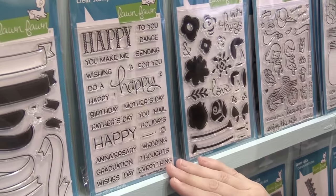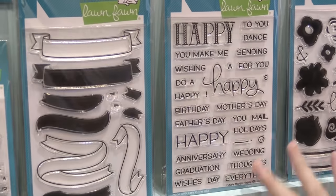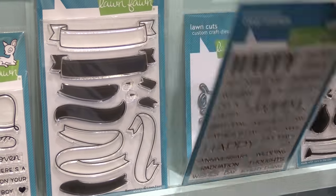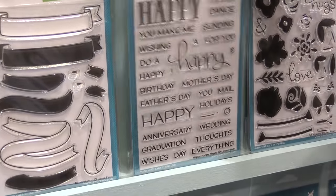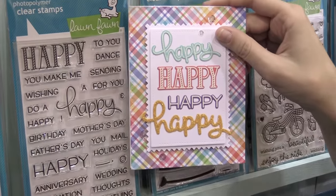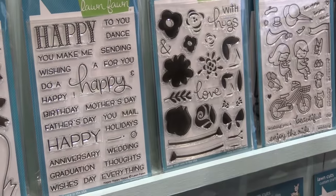Next up we have Happy Happy Happy and Banner-tastic. These two work perfectly together. This is happy — pretty much everything that you'll need — and there are even dies to cut the happy words out so you can get some really cool looks just like this. You can use this all year round for all of your sentiments.